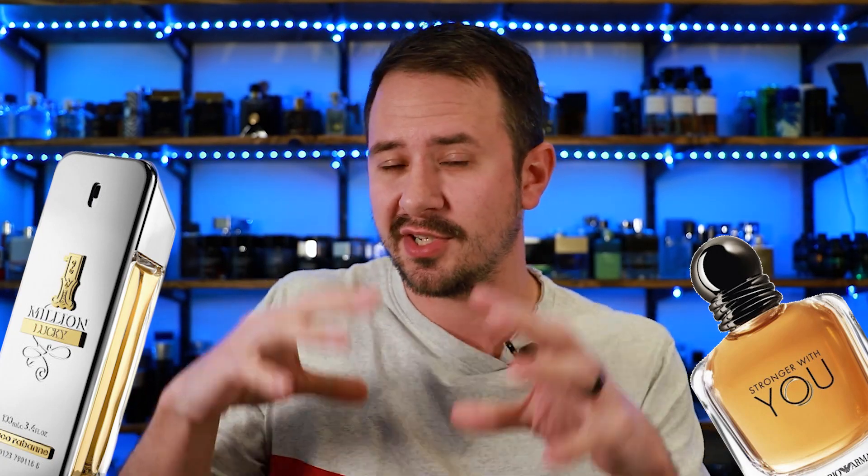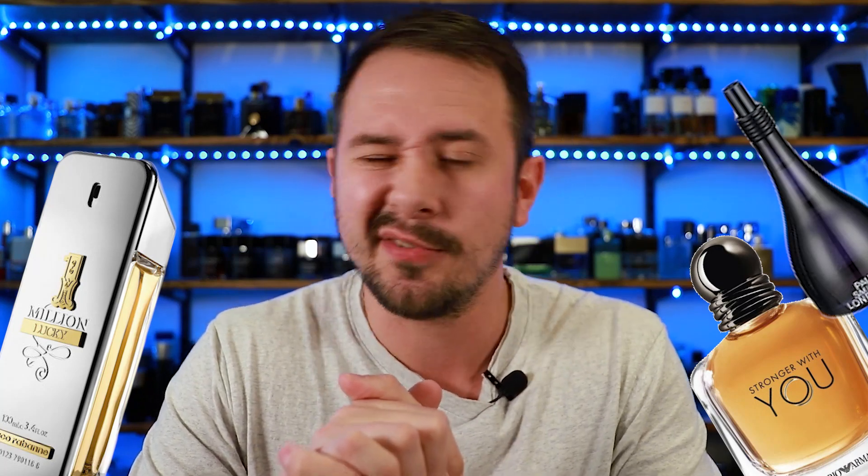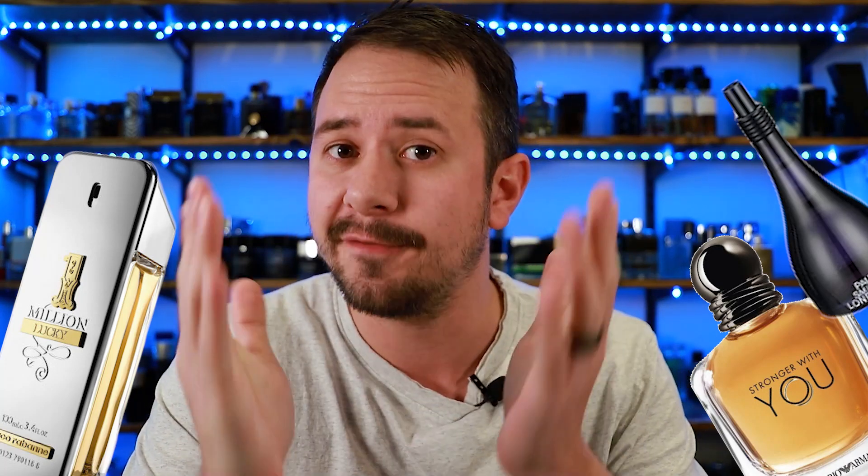It actually reminds me a little bit of One Million Lucky — some people have said this reminds them of One Million Lucky and I agree with that. And also a little bit of Stronger With You from Emporio Armani. Now Emporio Armani Stronger With You uses chestnut, this uses hazelnut, but you get a similar feel — that kind of nutty warmth that Stronger With You has, you're going to find here too. And also Paul Smith London — I agree with that one. That's a discontinued fragrance, pretty difficult to find nowadays, so if you were a fan of that in the past, I would say check this one out.